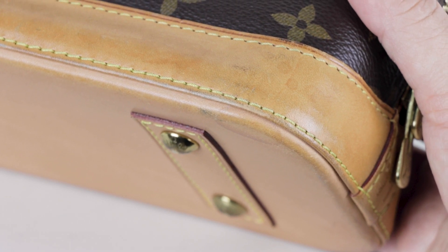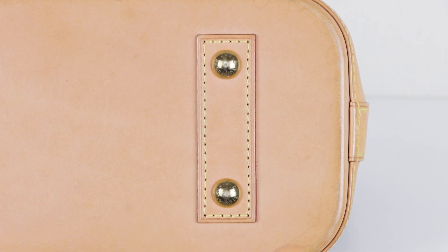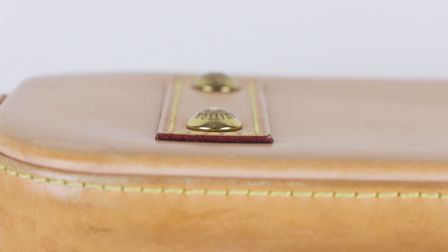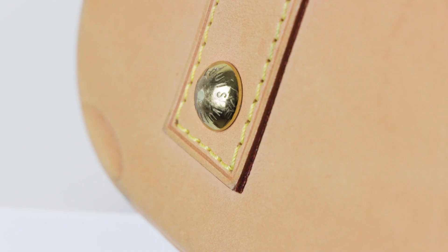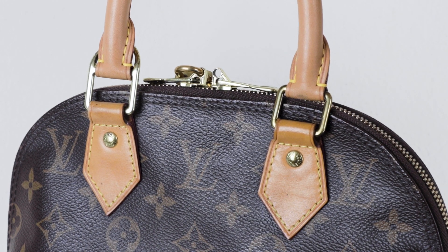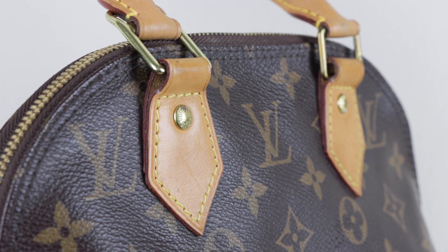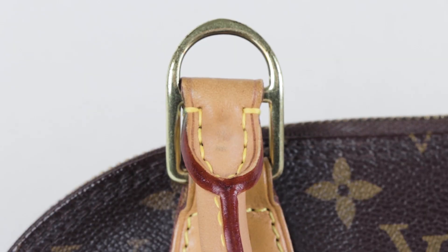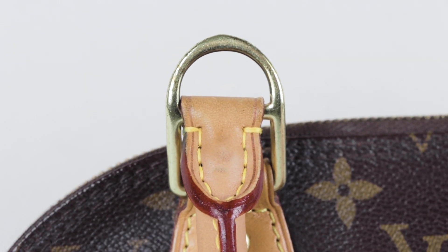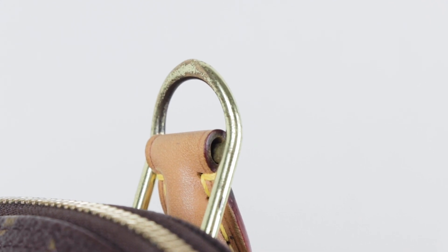The Alma BB has four gold-colored feet that protect the delicate vachetta leather at the bottom. After a few years they've developed scratches and the gold tip has rubbed off. The studs are engraved with Louis Vuitton and have a monogram flower for authenticity. The square rings attaching the top handles have hairline scratches, which look normal, but one looks like it's tarnishing quite a bit. The rivets securing the tabs look perfect but also show some tarnishing. The rings where the shoulder straps attach have the most significant wear — they look like scratches but don't feel deep. The hardware still feels smooth, so I think it could just be tarnishing, which I'm hoping some Brasso will fix.